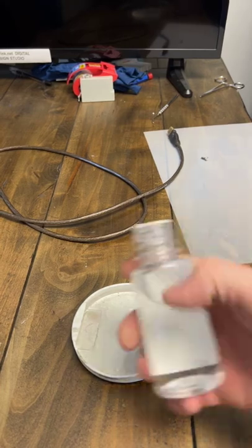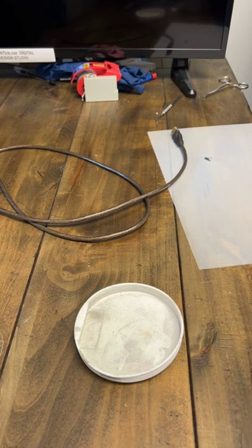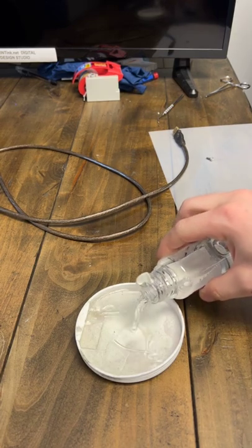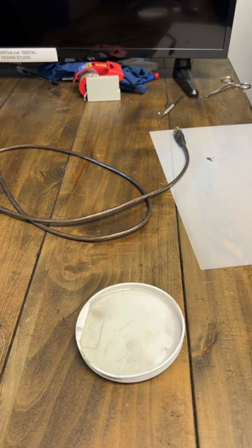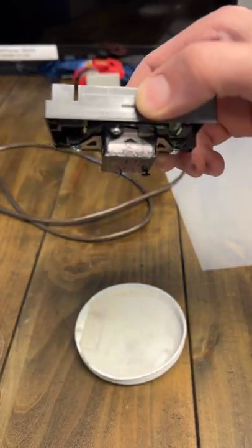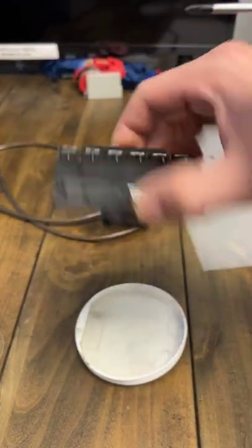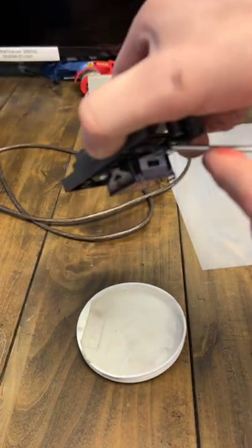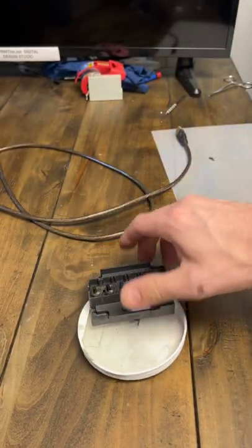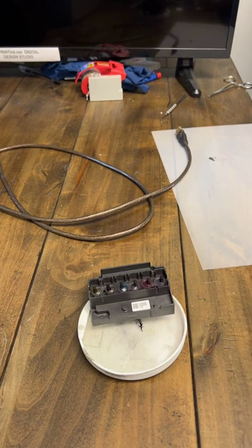We're going to take some cleaning solution and fill a container to about an eighth of an inch — just enough so the bottom eighth or so of the print head is submerged, up to about there. You don't want to put the whole thing underwater; that's going to fry the circuit boards. Just sit it right there, and you can already see a bunch of black ink pouring off — that's pretty dirty.